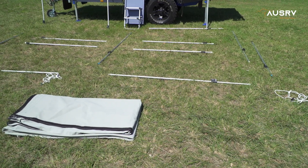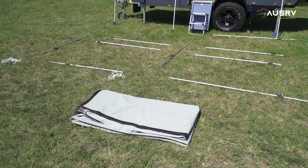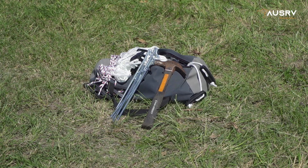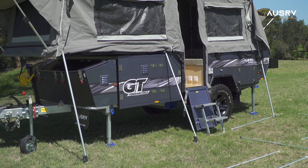In preparation for putting up the awning, I've laid out all the poles relative to the position that they go according to the pole diagram, and placed the poles that attach to the main tent up against the side of the camper.